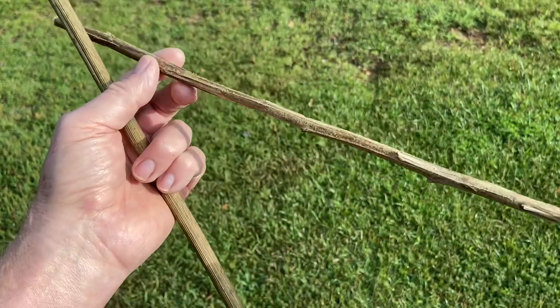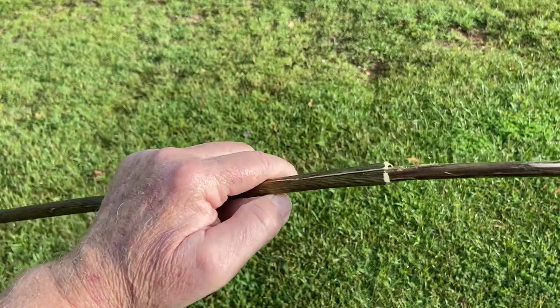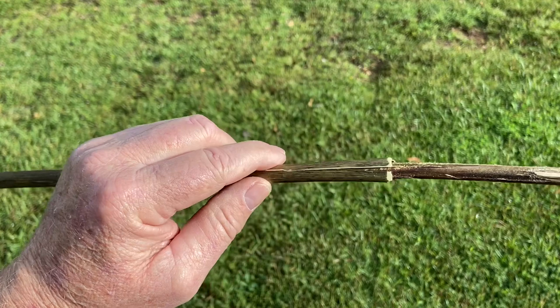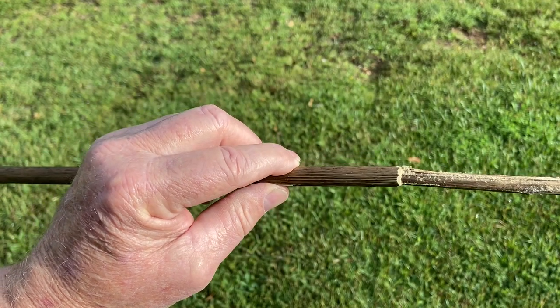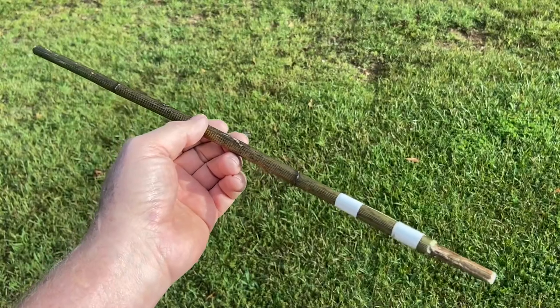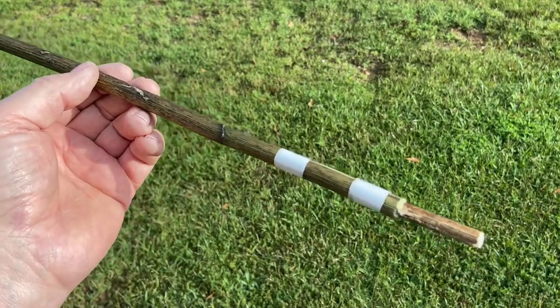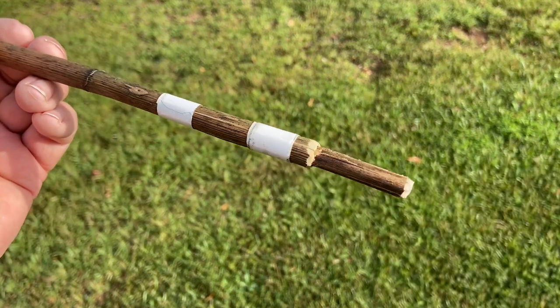Let's put this very small diameter mullein in there, tie up the end right here, and try that for hand drill — I think it'll work. I didn't have any short pieces of paracord or natural cordage, so let's do a proof of concept with some electrical tape.